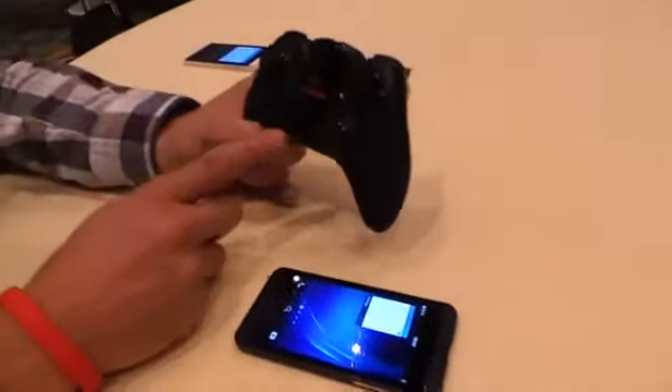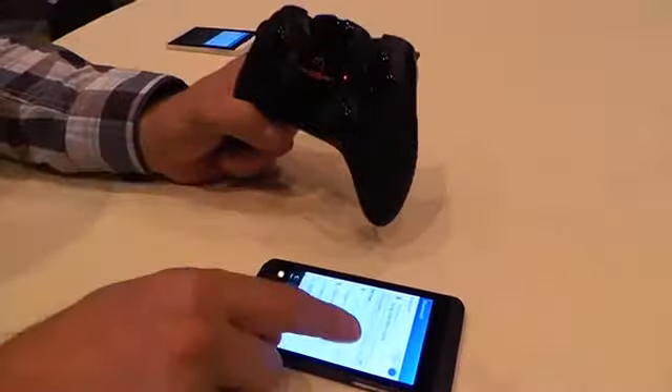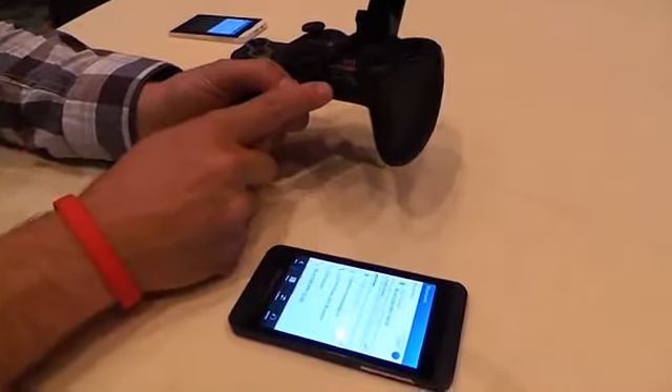This is the MOGA Pro controller, and I'm going to show you how it's paired right now. I just turned it into HID mode, and you can generally play in this mode if you want to be in clipped mode.